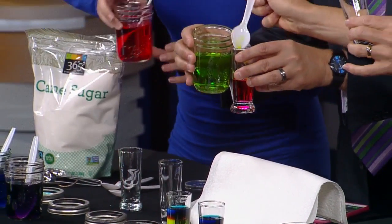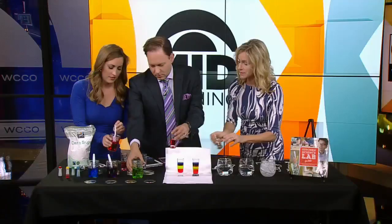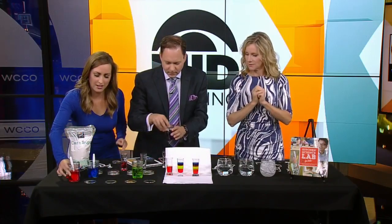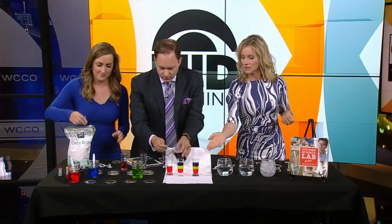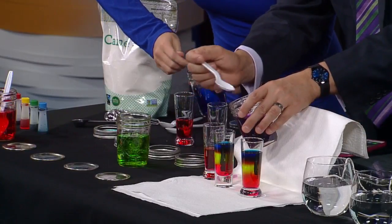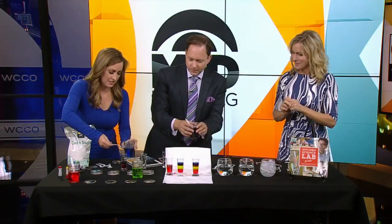Gently spoon it in so the layers don't mix. The less dense layers will float on top of the others. It takes a little longer — you just have to do it gently or they'll mix up. You could potentially make some great adult drinks this way. But aren't these pretty? What a great way to teach kids about density.